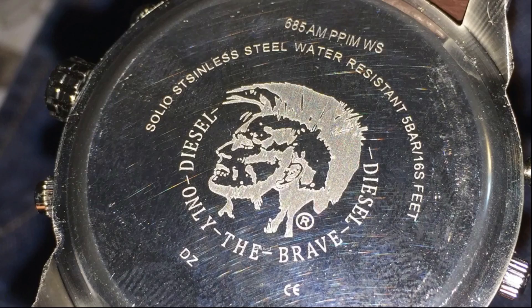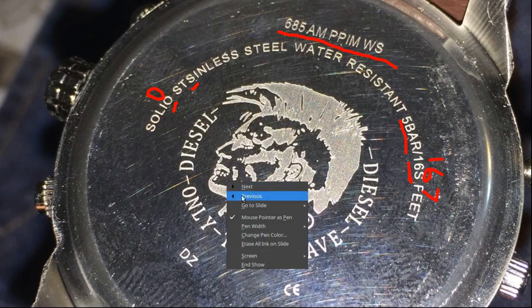Looking at the back in more detail: it says 'solio' instead of 'solid' — there's an 'S' where there should be an 'A.' It also says 'resistant five bar,' which I don't believe for a minute, and it says '1 6 S feet' instead of 167 feet. One bar equals about 33 feet of water, so five bar is about 166-167 feet — they just wrote it very strangely.